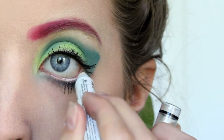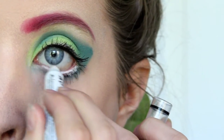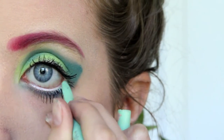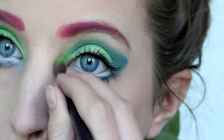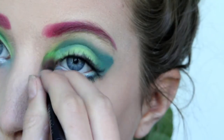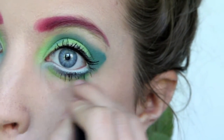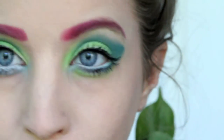Go back in with the white pencil and fill in your lower water lines. Then I got a mint green eyeliner and went over my water lines. Then get the bright light green and put it in your inner corner and under your bottom lash line. This is the basic eye look, but we're going to add more onto it in a bit.